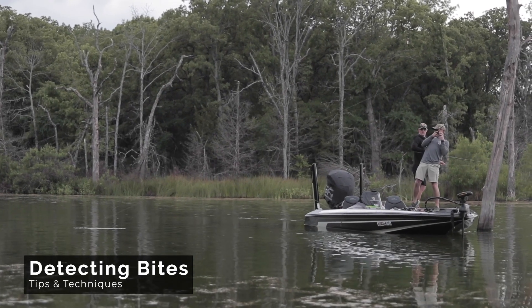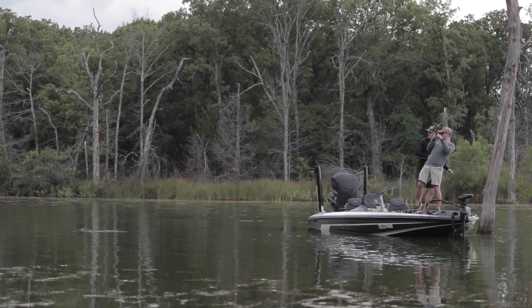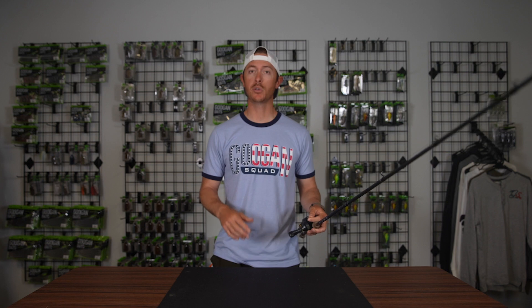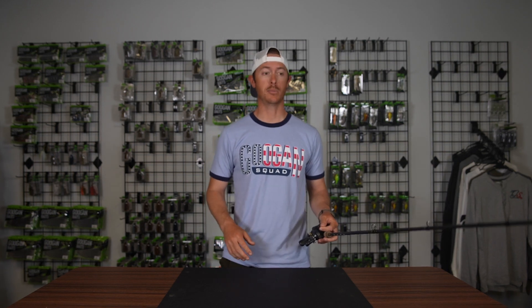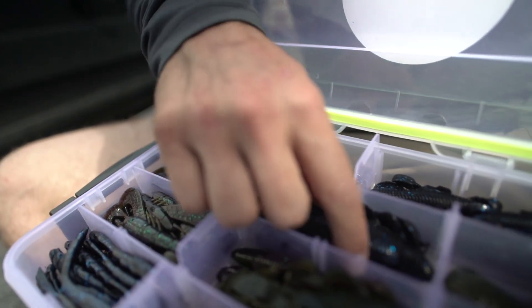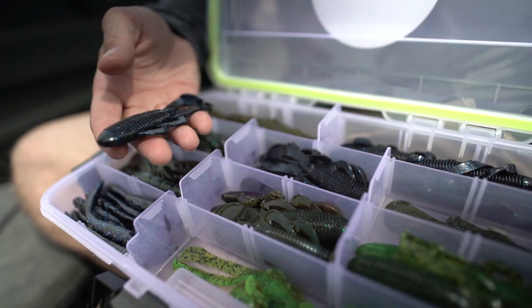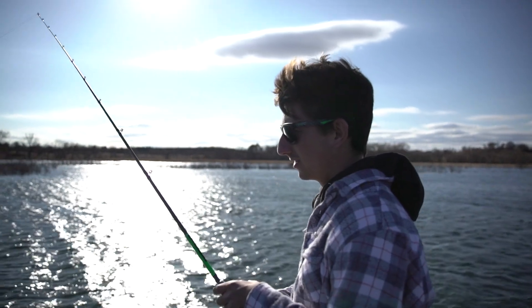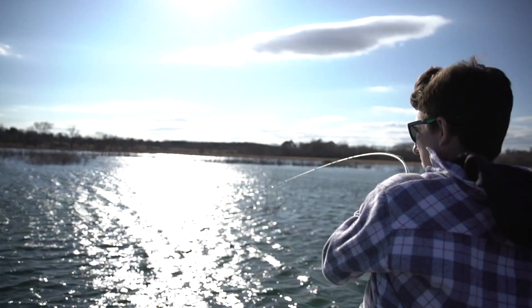Sometimes a bass will absolutely rattle the rod out of your hand, and sometimes it's a very subtle bite, and if you're not used to feeling those bites, sometimes the fish can be running off with your bait and you won't even know it. This is especially going to happen with plastics. With a crankbait, a spitterbait, or other moving baits, the fish will pretty much just get on there and you keep reeling — but with a plastic bait you have to be able to detect that bite in order to reel down and set the hook.